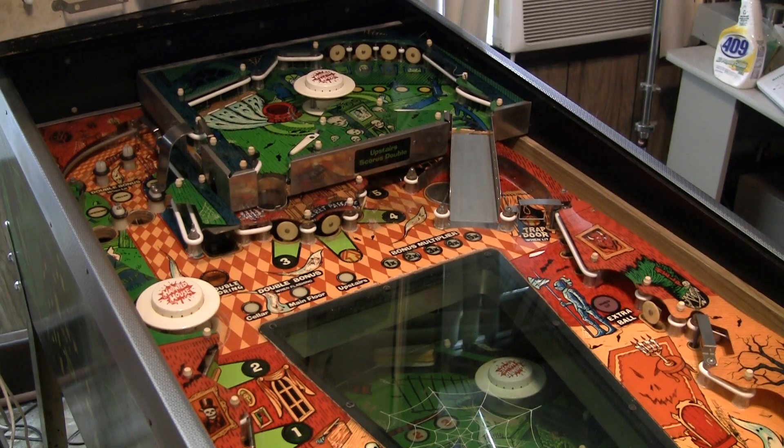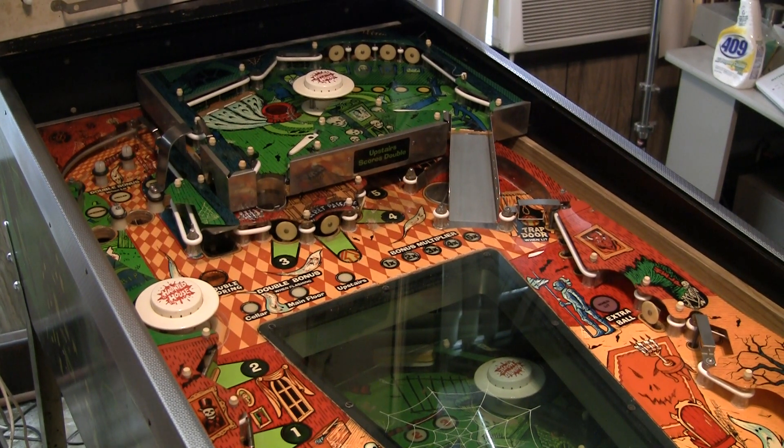Greetings and welcome to Pinball Help. Mike here. Today work is continuing on this Gottlieb Haunted House machine, and if you've been following the series, I've been kind of working on refurbishing it going from the bottom up. I'm going to show you where I'm at and what the next task is, which is quite a daunting looking task. So let's go over and audit what's been happening.